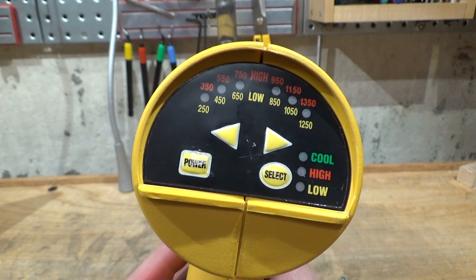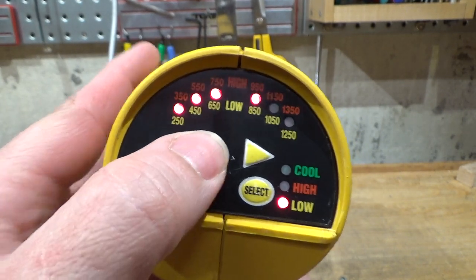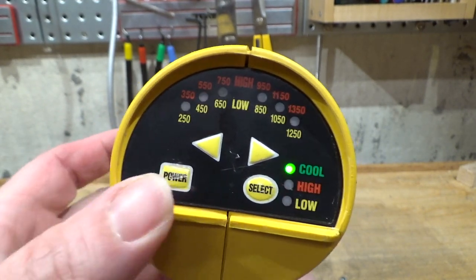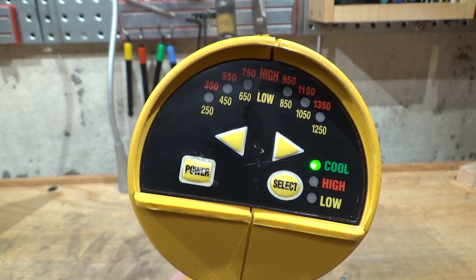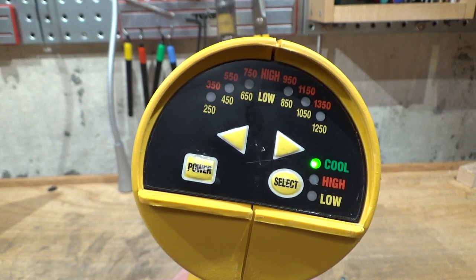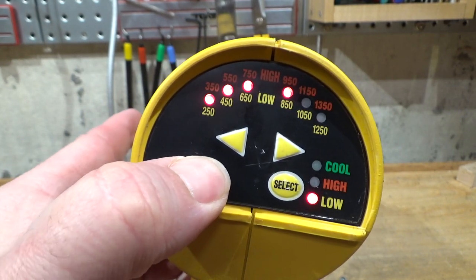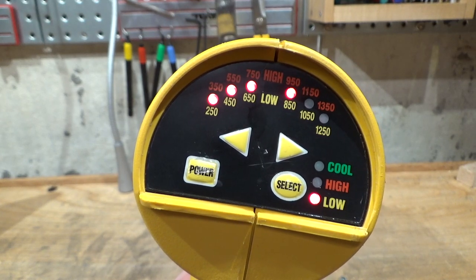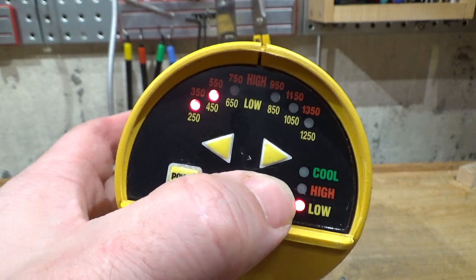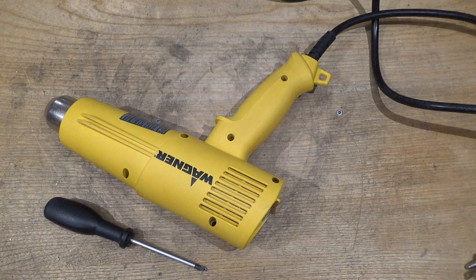Another bad design decision with this interface: you adjust the power to exactly how you like it, turn it off, it goes through its cool-down cycle — and when you turn it back on, it does not remember your setting. You have to press those annoying buttons all over again. All right, let's take this apart like an overripe banana.